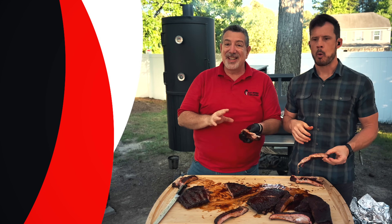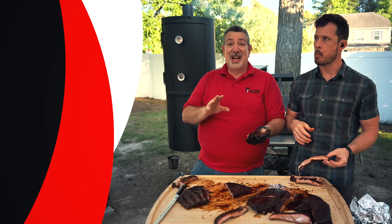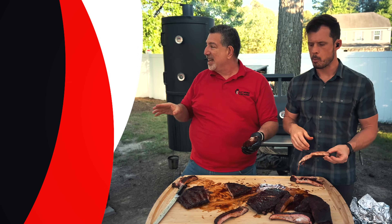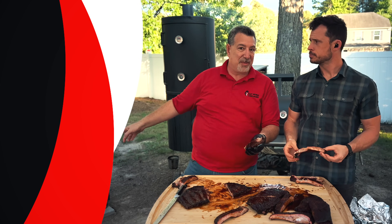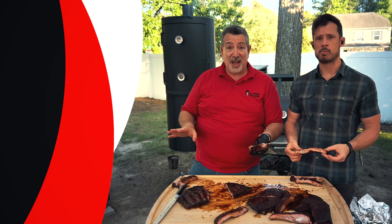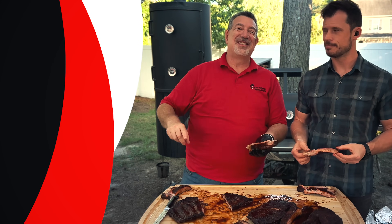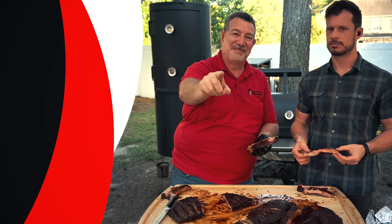If you haven't seen the videos where those guys taught us, I'm going to put the Goldie's video where Jalen taught me to make ribs up here, and the Bar A Barbecue video where Cooper taught me how to make ribs down here. But at home, try it this way. We'll see you on the next one.